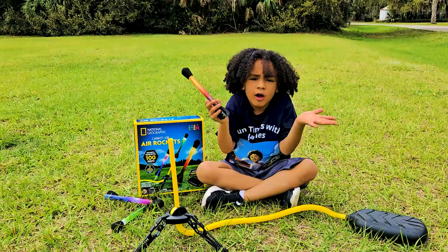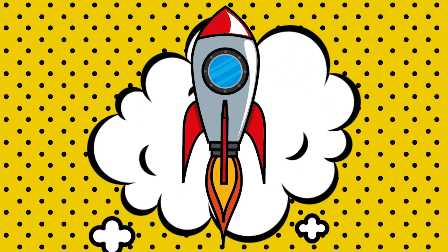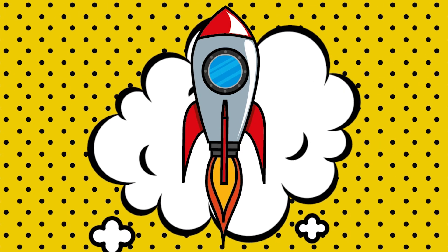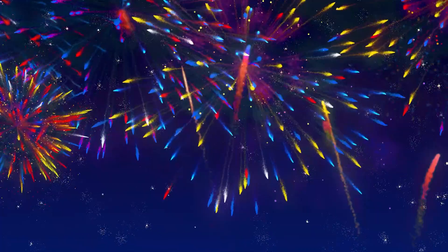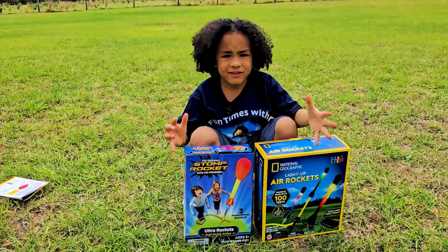Mommy, what is a rocket? Rockets are devices that produce the force or push needed to move an object forward. Rockets are also used to launch spacecrafts and fireworks high into the sky very fast. That's pretty cool, right? Now let's get started.